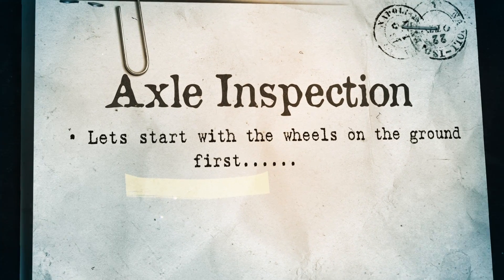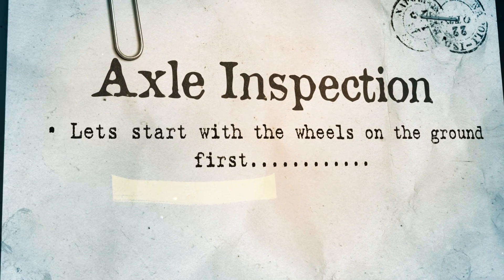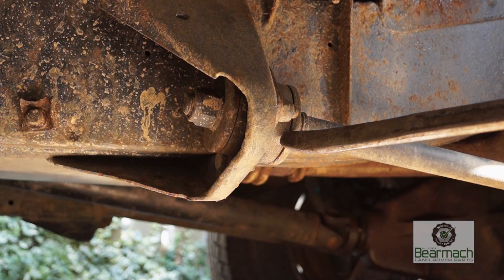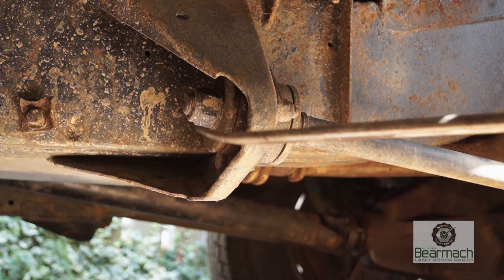Let's start with the axle with the wheels on the ground initially. What we want to do is look at the tie rod end, check the bolts are there, that the bushes are in good condition and the fixing itself is in good condition around it, and that there's no corrosion.